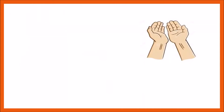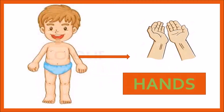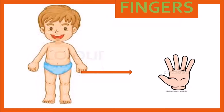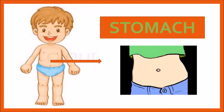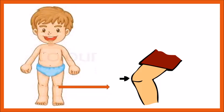What are these? These are hands — H, A, N, D, S — hands. We have two hands. What are these? These are fingers — F, I, N, G, E, R, S — fingers. We have ten fingers. What is this? This is stomach — S, T, O, M, A, C, H — stomach.